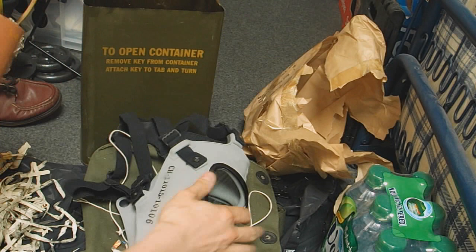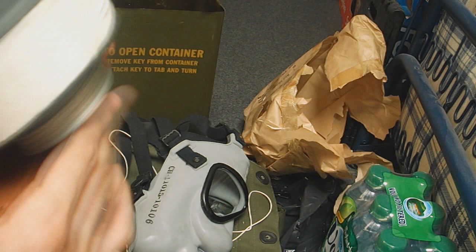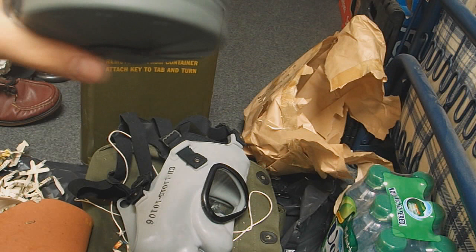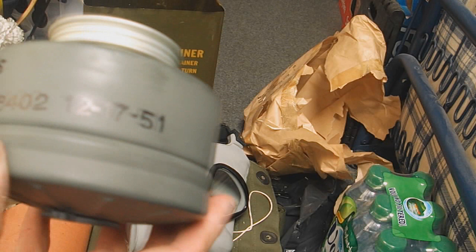Here's the face piece thing — this might be really useful to keep to display masks on, so I'll take that out. It's got the filter strapped behind there. 252.5 grams, lot number CH110158402, and it's dated 12-17-51, so the 17th of December 1951.